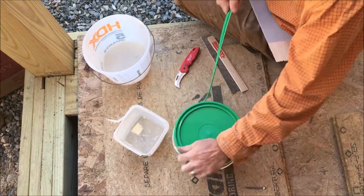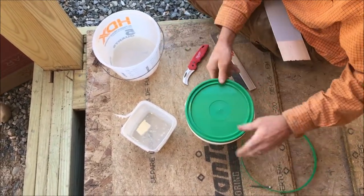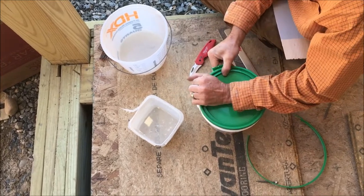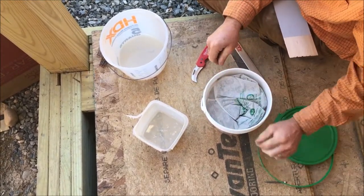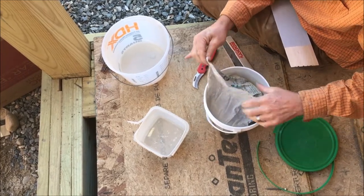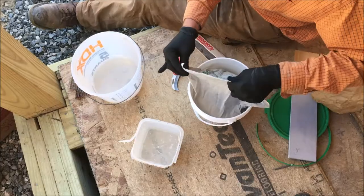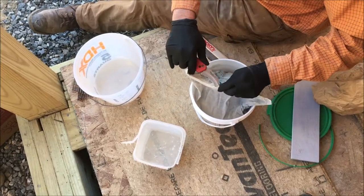I've used this in the past, and it works well in locations where you can't get a big jackhammer or a concrete saw, so it does come in handy once in a while. I've never done it in a horizontal application like this, and this time I'm trying to cut an access hole into a small crawl space.